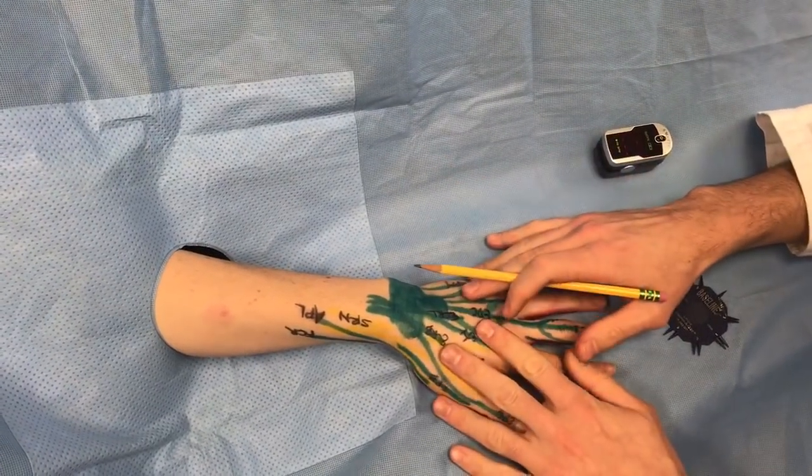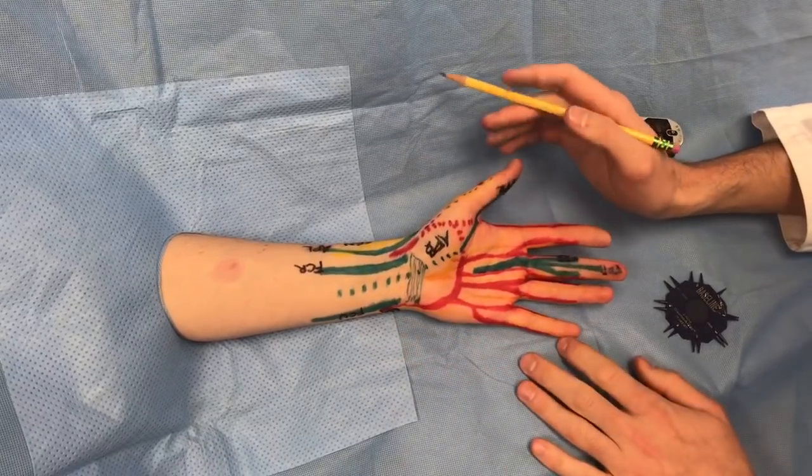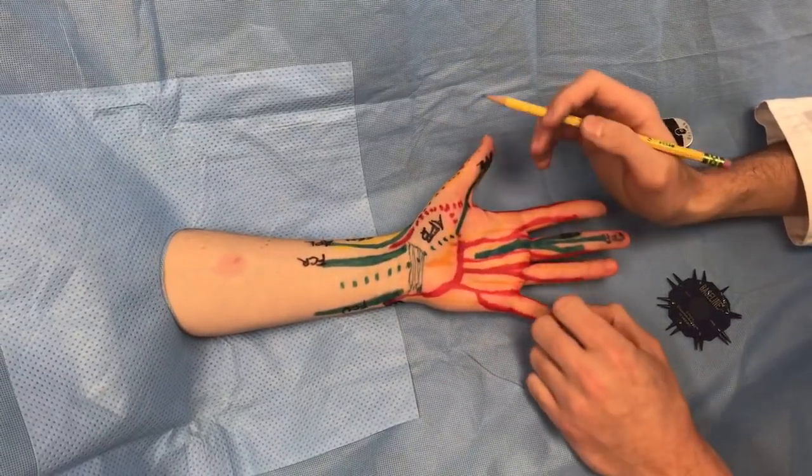We've tested the extensors and the volar surface — that's a comprehensive hand exam.